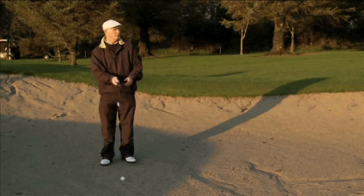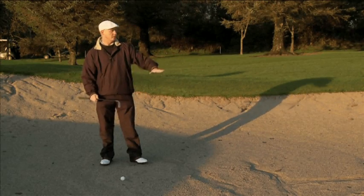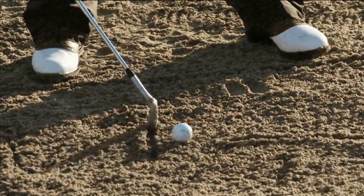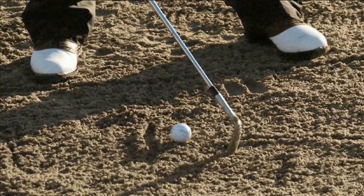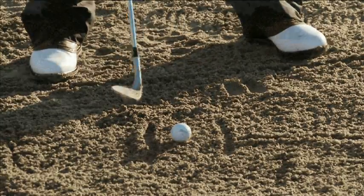In a bunker shot, it's very important to make sure you take a club that's going to get you out of the bunker. I'm aiming to hit about two inches behind the ball — that's why I've marked it right here. My club should come out about two inches behind the ball on the way through as well.